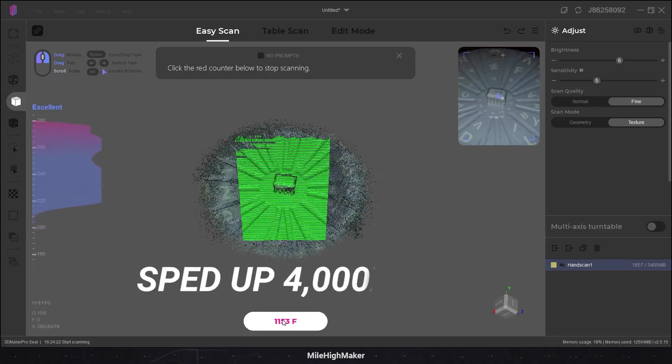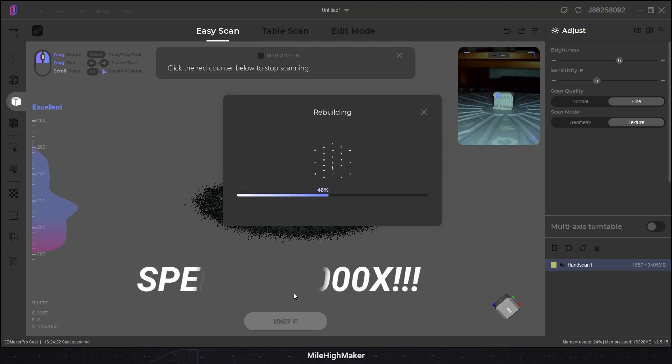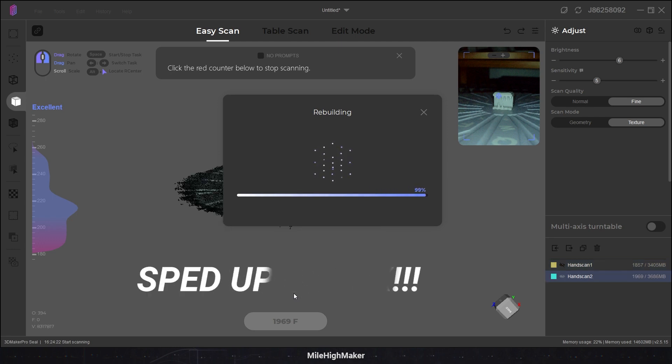Scanning... scanning... scanning... rebuilding... still rebuilding. I'm a large gaming machine that should not be taking this long.